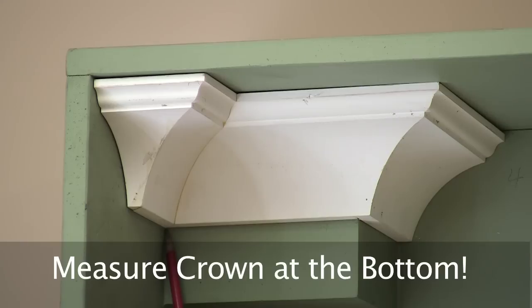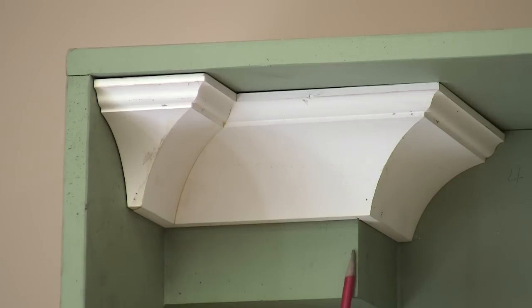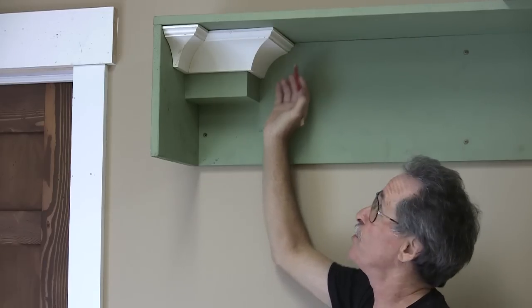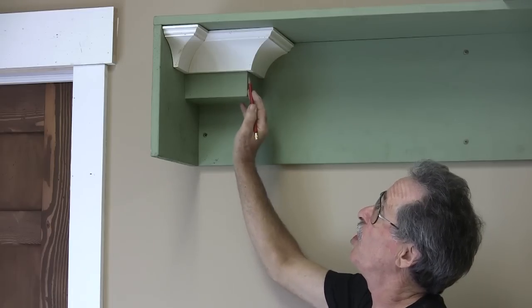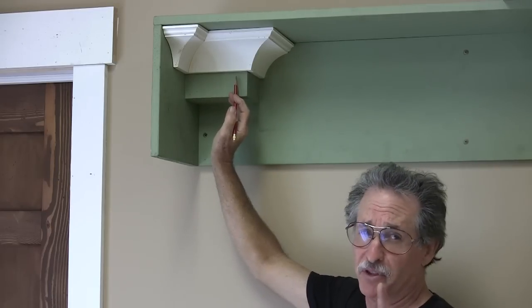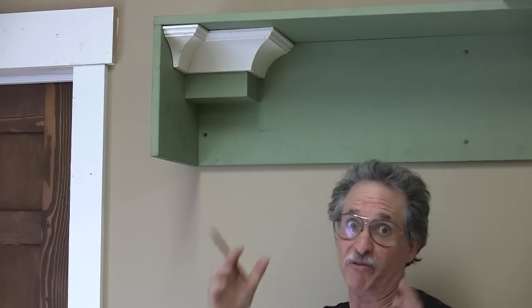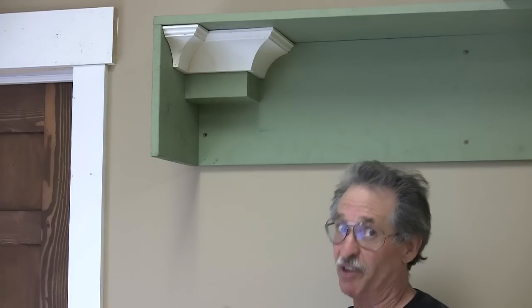For instance, look at this piece here. It runs from an inside corner to an outside corner at this end. It's measured along the bottom of the crown molding from the inside corner to the outside corner. This piece here is an outside corner to a butt cut at this inside corner, so it's measured along the wall at the bottom of the crown molding. Crown molding is never measured at the top — except in one exception where it's measured to the top of a self-return, the furthest projection of a self-return.